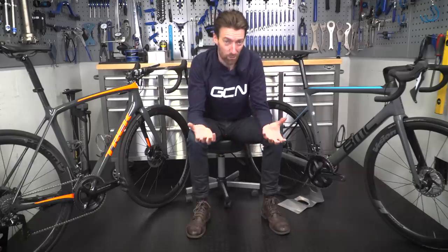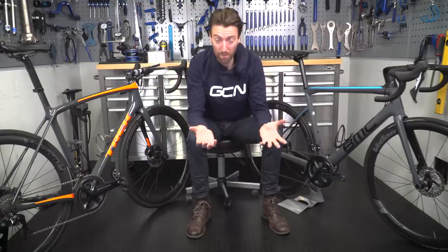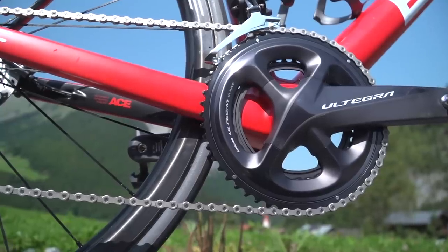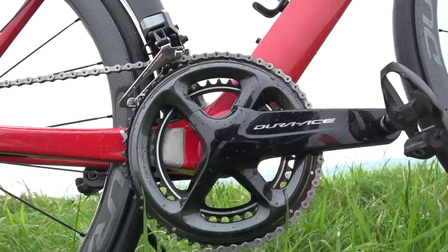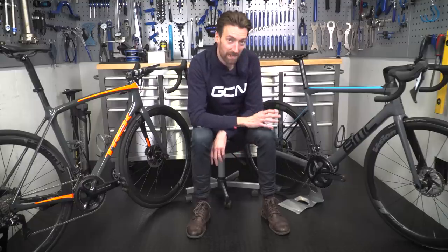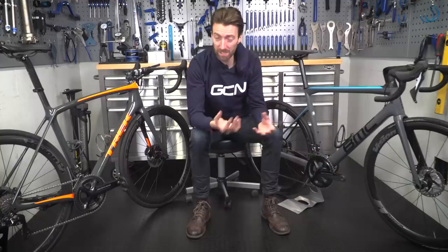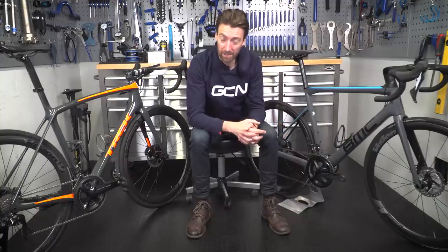Shimano claims there's little difference in functionality or even durability between the two, and the Ultegra has never been a closer match to its more expensive relative. So why is Ultegra so much cheaper? It comes down to the materials used. With Ultegra, they really need to hit a price point, so the difference can really be as simple as what they're using to make it.